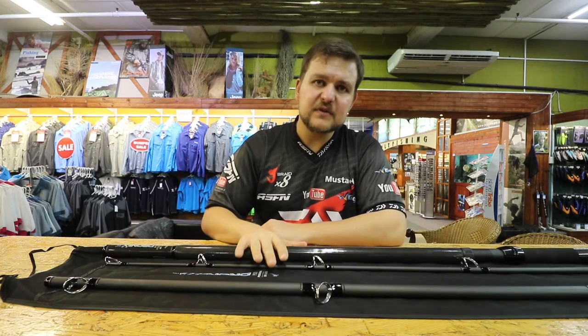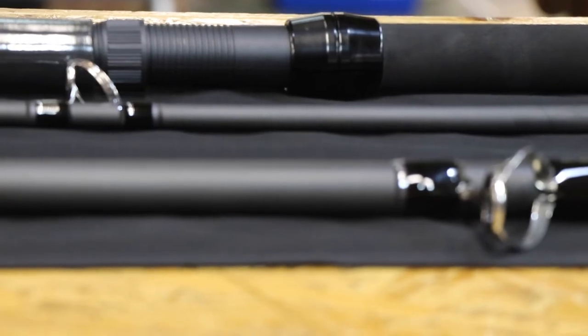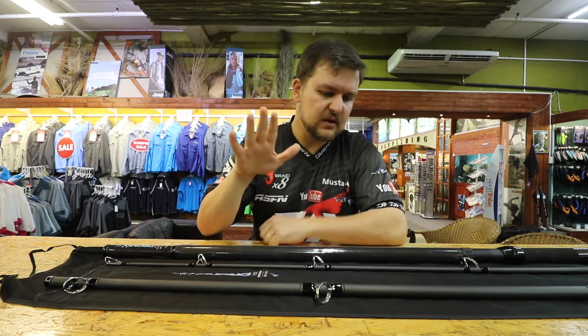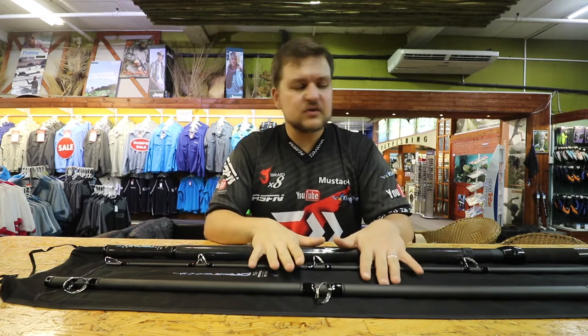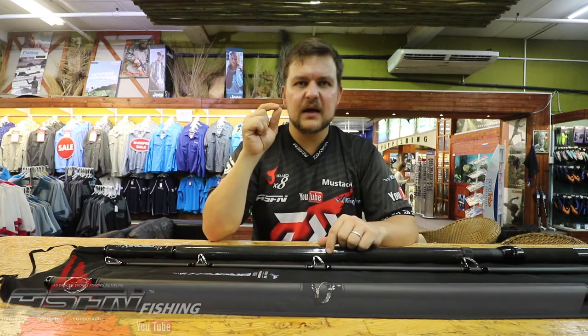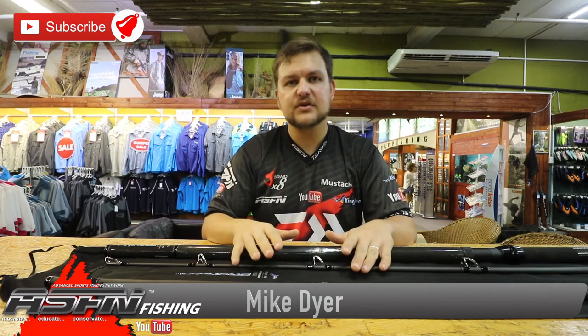The Poseidon drone rod, 11 foot 6, is available at all leading tackle stores. We wholesale these and they go out to hundreds of shops in South Africa - if not, they can order from us. Speak to your local tackle store or pop into one of our Kingfisher branches. Like, subscribe, and click the bell icon below - share this video with any drone angler you know.